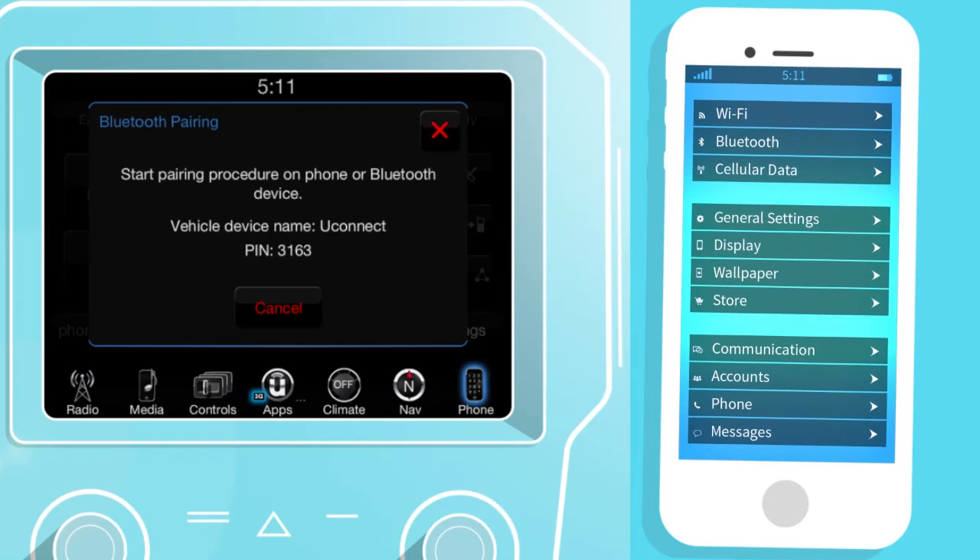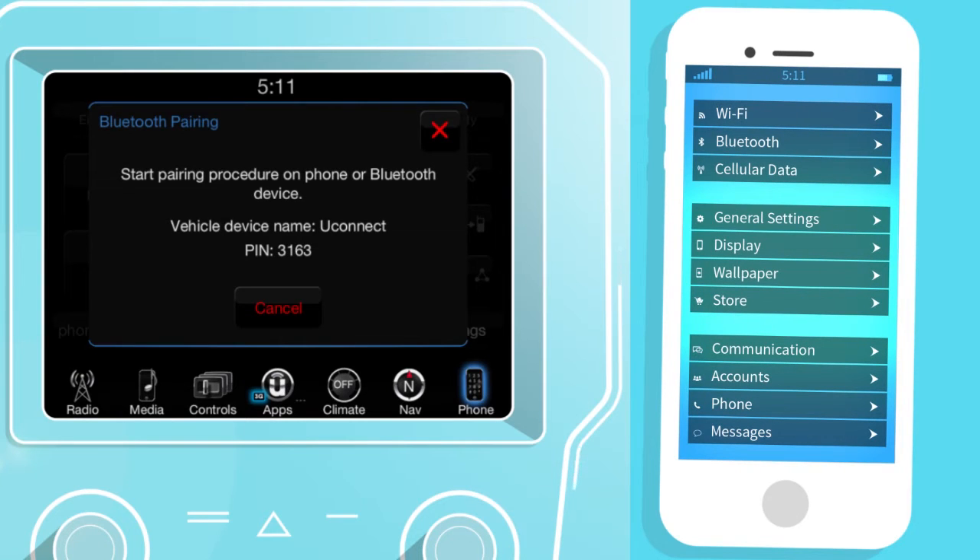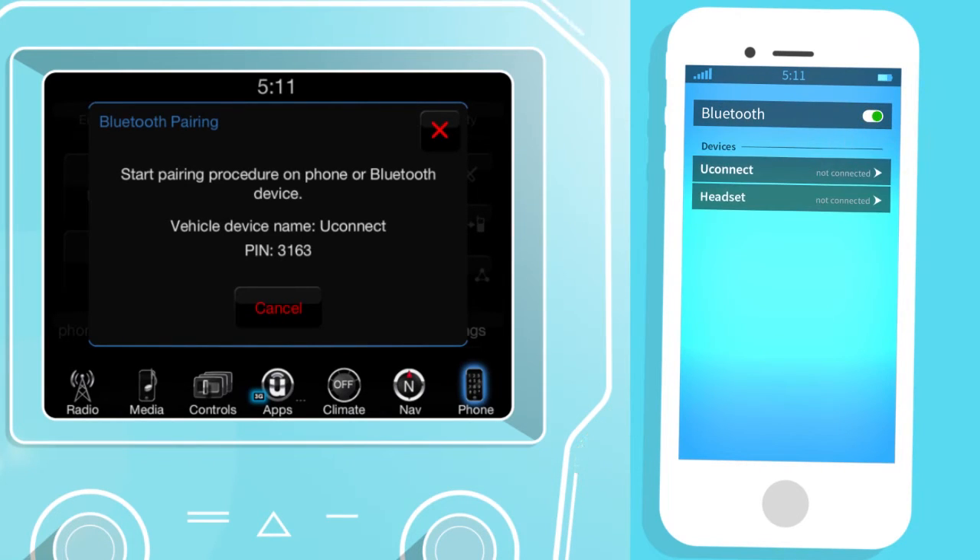Go to Settings on your compatible smartphone and make sure that Bluetooth is on. When the Uconnect system is recognized on your phone, tap Uconnect and accept the connection request.